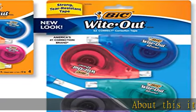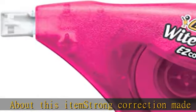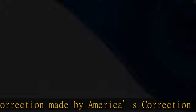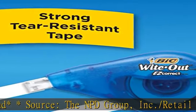Strong correction made by America's correction brand. Source: the NPD Group, retail tracking service, U.S. actual unit sales combined correction fluid, tape, and pen, January through December 2019. Tape applies dry so you can write over it instantly.